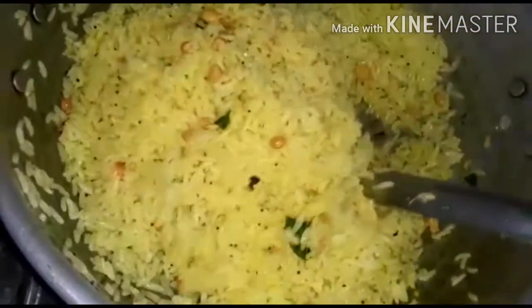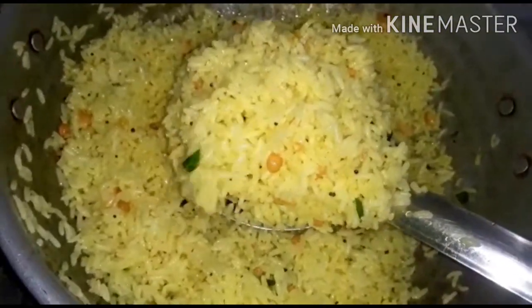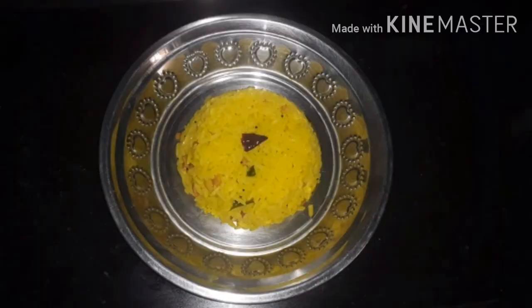It's good to have a taste. But you can try it. This is a great taste.